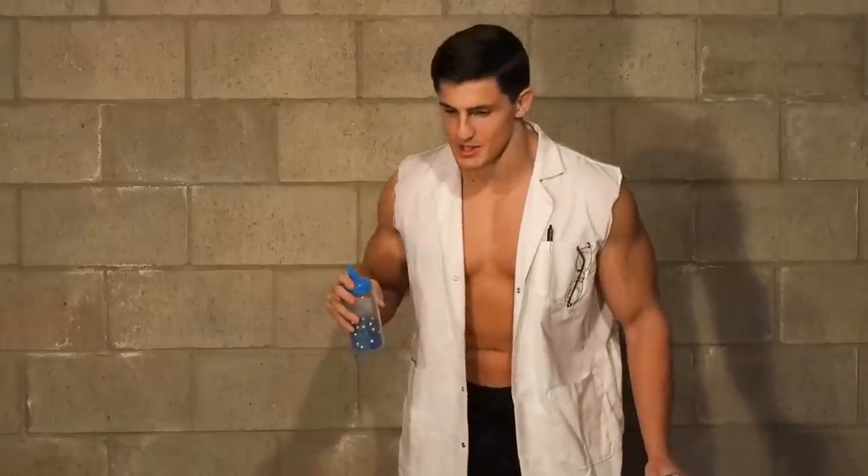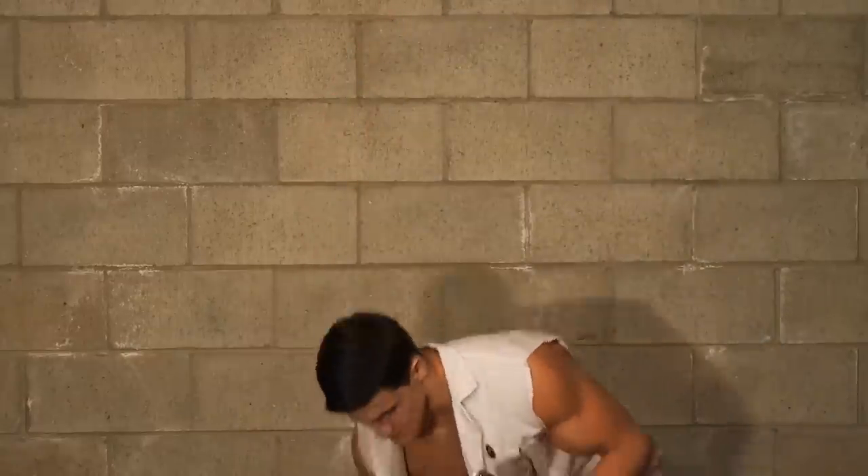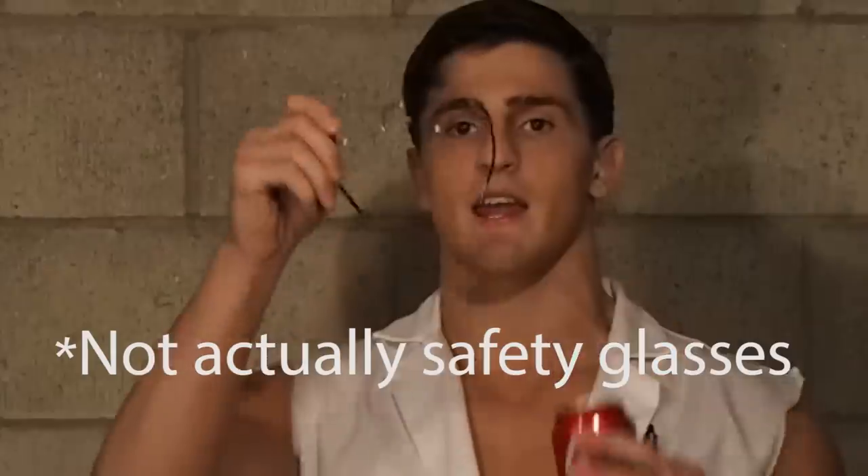Before we shoot this gun at me to see how much damage it does, we first tested it on an inanimate object — a can. First we're going to test a plastic BB and see how much damage it does. I don't want people to get mad at me, so we're breaking out the safety glasses once again. As you can see, impenetrable — so we shouldn't be worried. Brian's going to shoot it right out of my hand — it's a plastic BB.